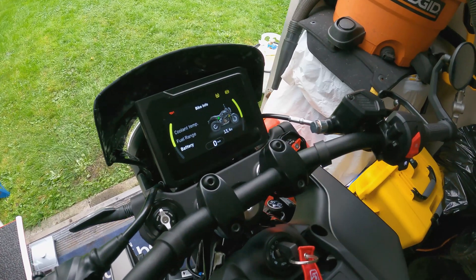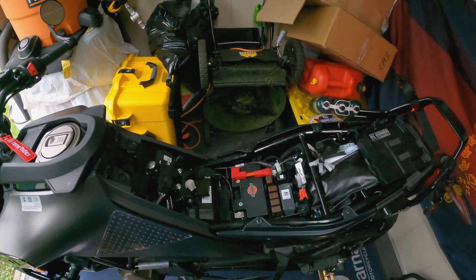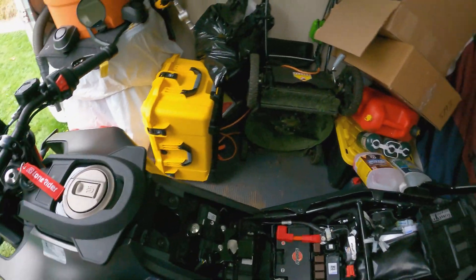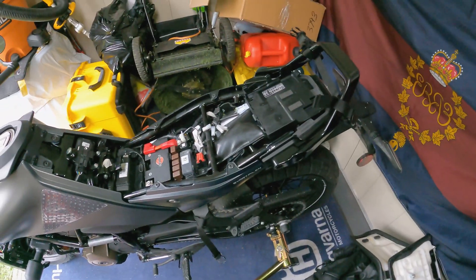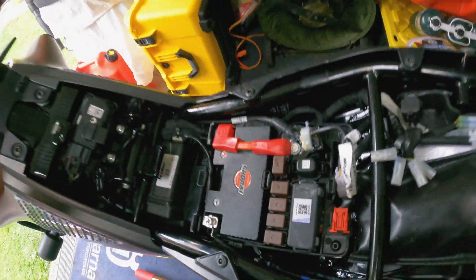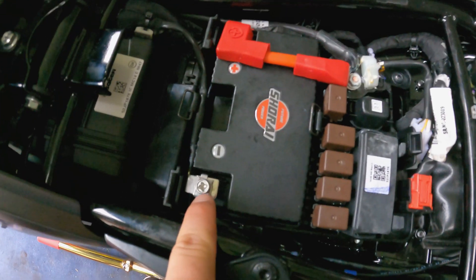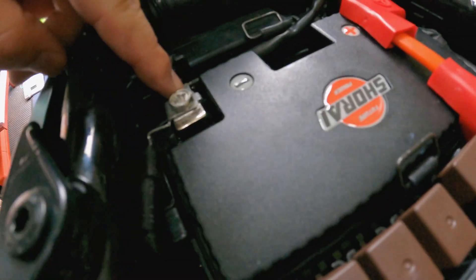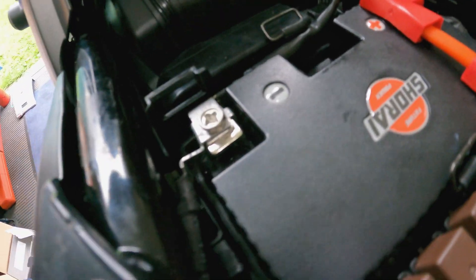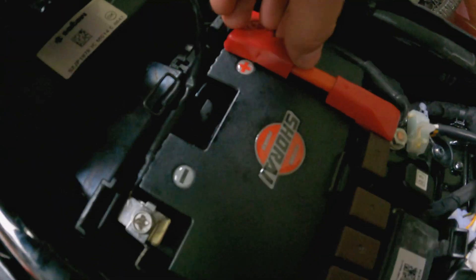I installed the new battery and I'm showing 13.4 volts. I started the motorcycle with no problem — everything works just fine. I did have to reset the clock, date, and time on the display. There's some random tape in here from the manufacturer. On the negative side there were zero issues. On the positive side I just bent it out with a pair of pliers — no problem — and that's it, all tucked away.